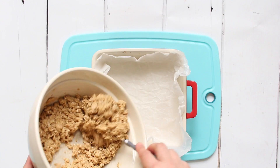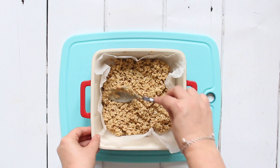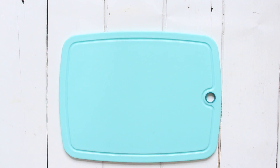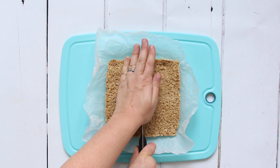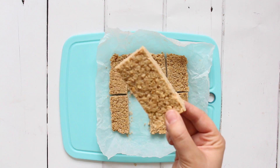That mixture goes into a dish lined with parchment paper — press it down really well to get it nice and compact, then put it in the freezer for about 30 minutes until firm. You can then take it out and cut it into slices. These make a really great afternoon snack for kids because they're packed full of nutritious and filling ingredients.